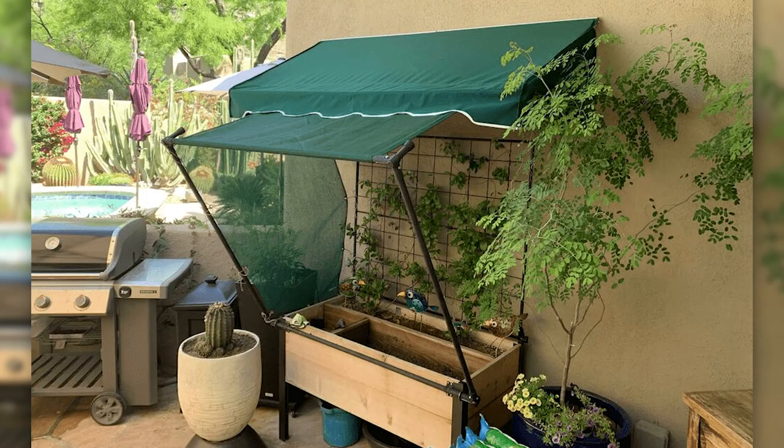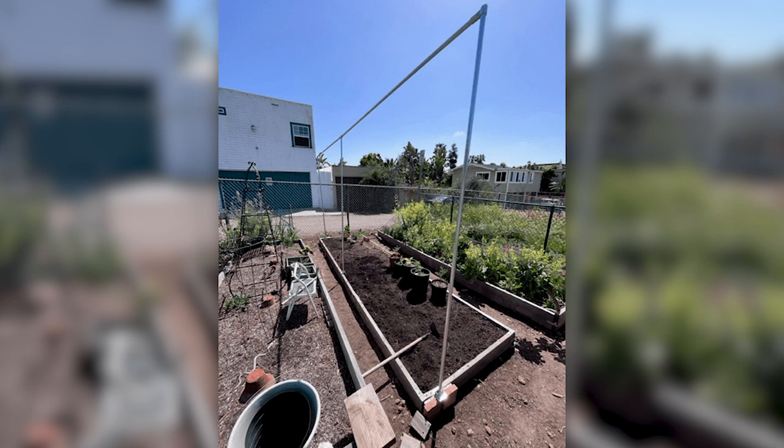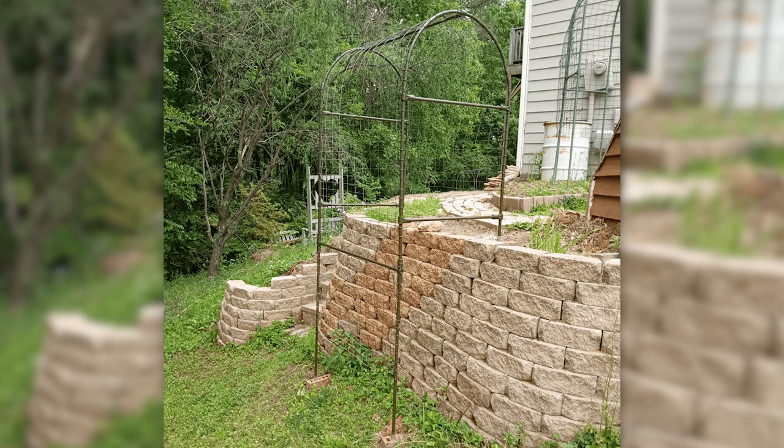Good Monday, makers. It's time for another community build roundup, and this week we've got a bunch of really great gardening builds. There's everything from trellises to sunshades, so many great things. Let's jump right in and check them out.